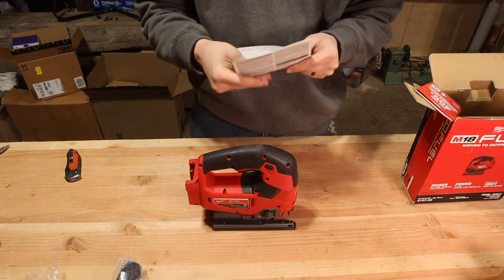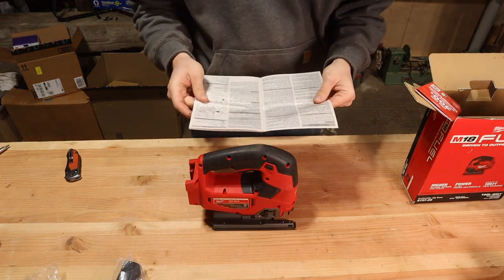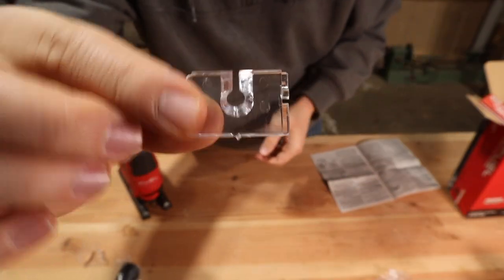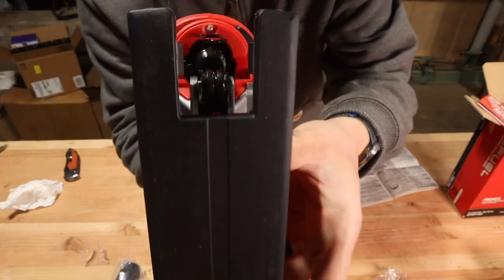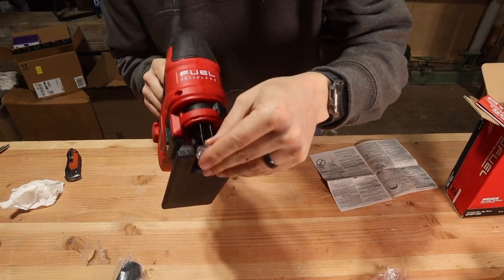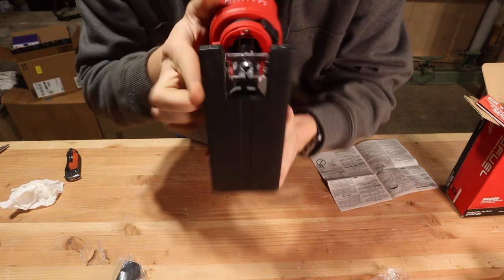Per my normal process I'm reading through the instruction manual so I can walk you guys through from the beginning, just like the instruction manual says to do. First is going to be the anti-splinter device. Basically this helps to support the wood on the top as the jigsaw is pulling up so that it splinters less. This slides in on these two rails and then snaps into place — it took a little more force than expected but with a little leverage you can snap it right in.